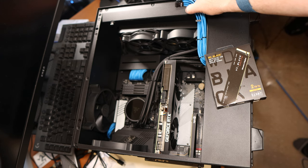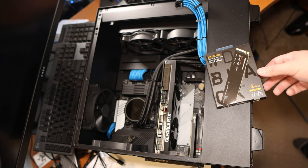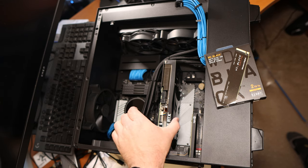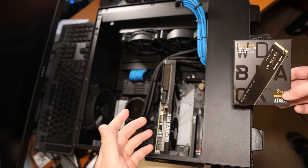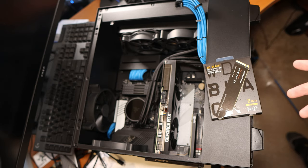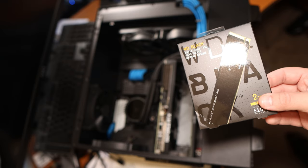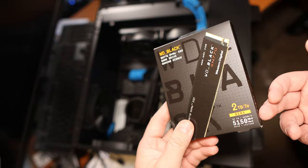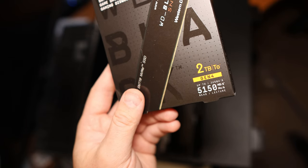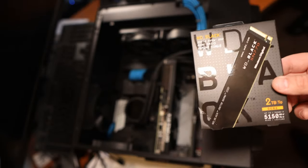I've already gotten the PCIe connectors off of the 3070 GPU, and we're going to go right into this little crevice here. To get out the primary drive — it might be right under here — either way we have to take the GPU out. We're going to be putting in this Western Digital Black SN770 NVMe SSD. It is Gen 4 — 5150 MB/s is almost double what the ADATA 8800 I have in there right now is.